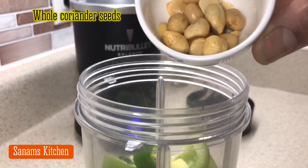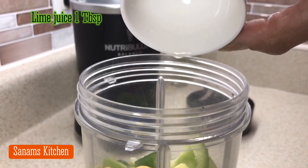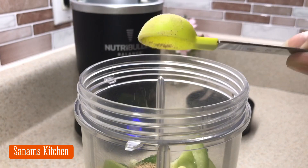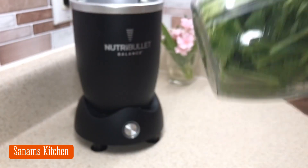I'm also adding whole coriander seeds, peanuts, and lime juice, along with salt and chaat masala. With a little water, I'm going to blend it until it's a nice and smooth paste.